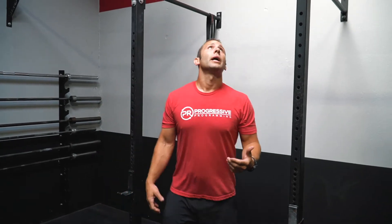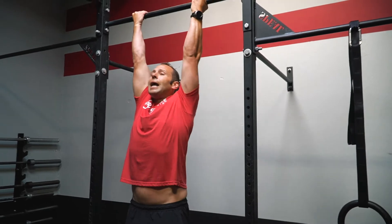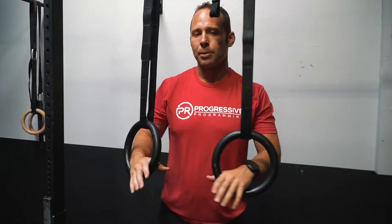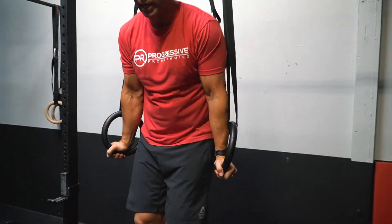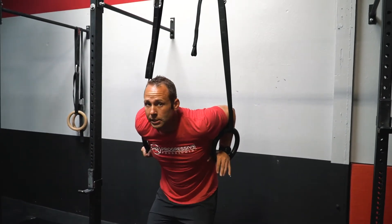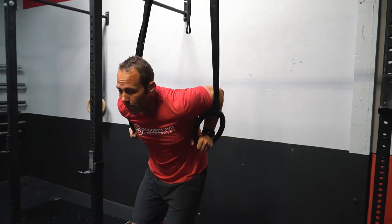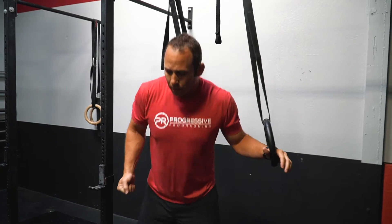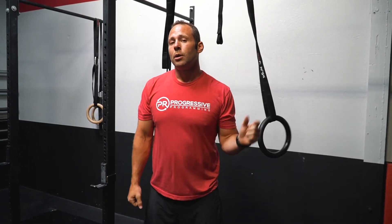Here's what that's going to look like: palms facing in, supine position, dead hang, chin clearly over the top, back down. Then we go into a ring dip — starting at the top, rings touch the top of our biceps, and then we press back out to finish at the top. Start at the top, down, back up. Six reps of that is our modification. Have fun guys.